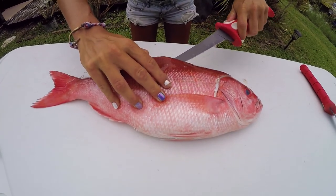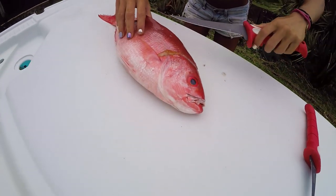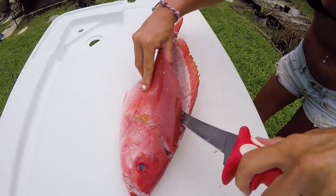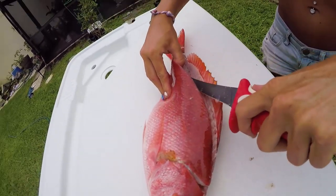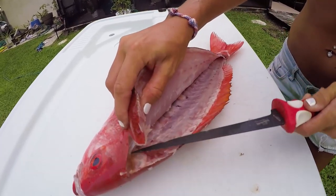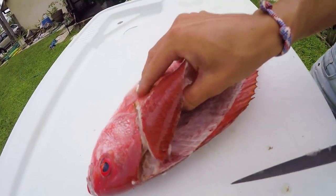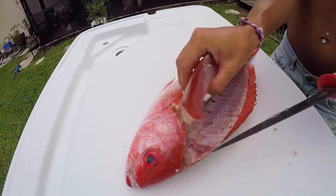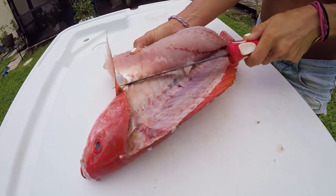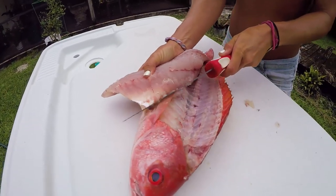Their meat isn't the firmest meat in the world — it actually kind of falls apart, similar to a yellowtail snapper when you cook it. So it's just a really flaky, awesome, snow-white meat. Just following that rib cage down. There are a bunch of pin bones right here — I'm just going to break those. I like to keep the whole rib cage intact. You can cut through it if you want, but I like to keep the innards intact. I'll just finish filleting this side off.